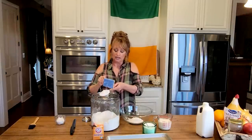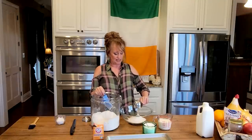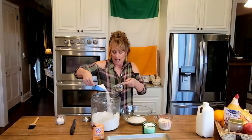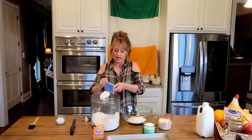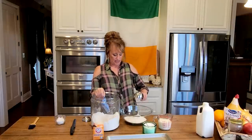Did y'all know that here in the United States, in Chicago, they dye the river green for St. Patrick's Day, and it stays that way about two or three days? It's a plumber's union association. It's brilliant green, and I love that. It's right before spring, and green represents life.